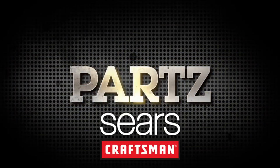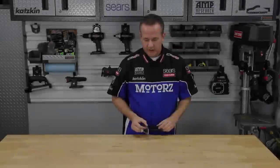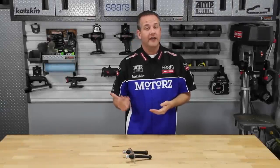Parts, brought to you by Craftsman at Sears. Swapping out your brake pads needs to be done on a regular basis, and doing it yourself is fairly easy and can save you a ton of cash.